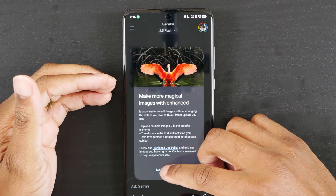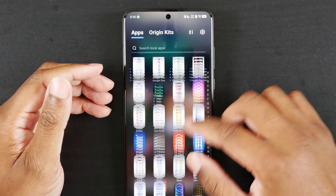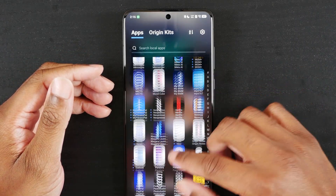I went into Gemini and what I did was I started just uninstalling apps. I went to Gemini.